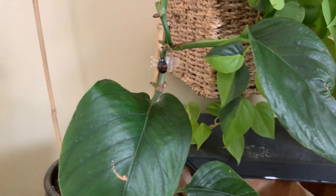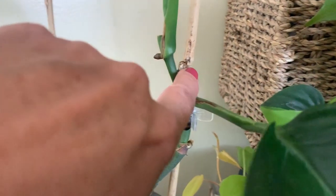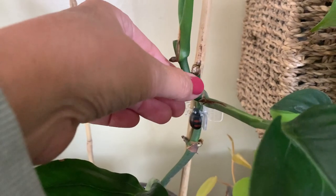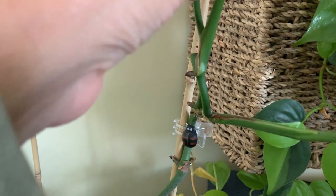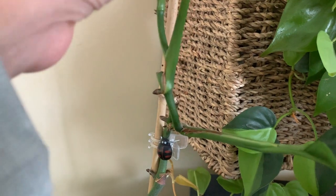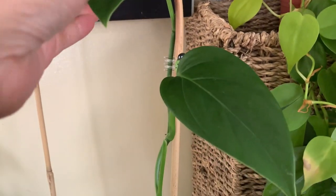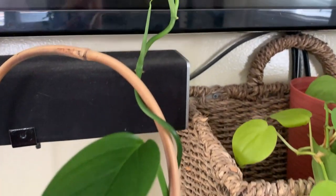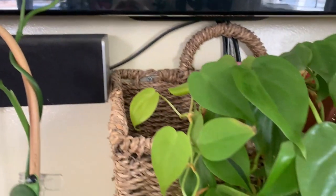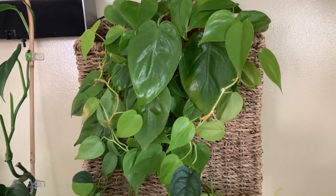This one's my monstera legleriana. I know it doesn't look like much but I've taken a lot of cuttings from it. You can see that's where I cut it to take the first cuttings and it's grown all this since then. It looks like there are leaves coming out — it's a really fast grower and it'll get the fenestrations as it gets older.